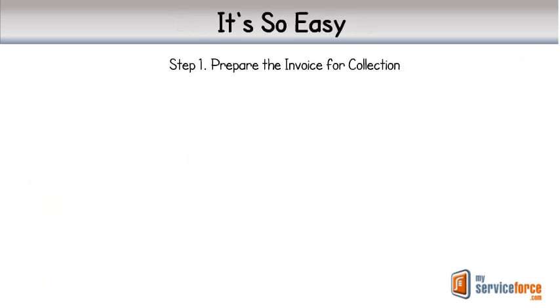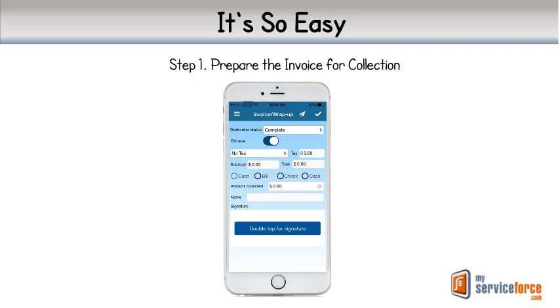Step 1. On our MyServicePro field app for either iOS or Android devices, we use our standard process to finalize all parts and labor for the invoice, capture the customer's signature if needed, and tap CARD to begin the process.